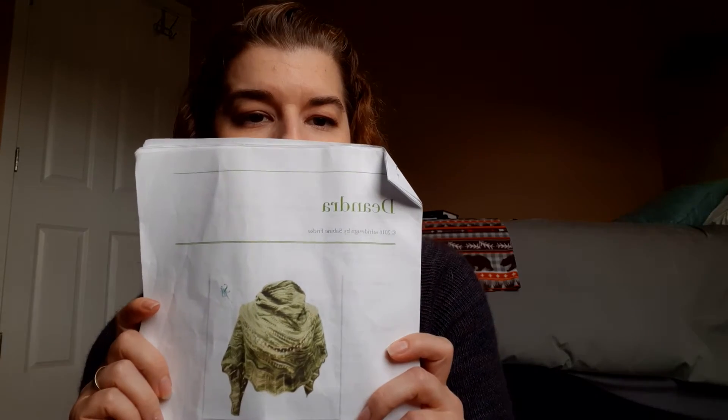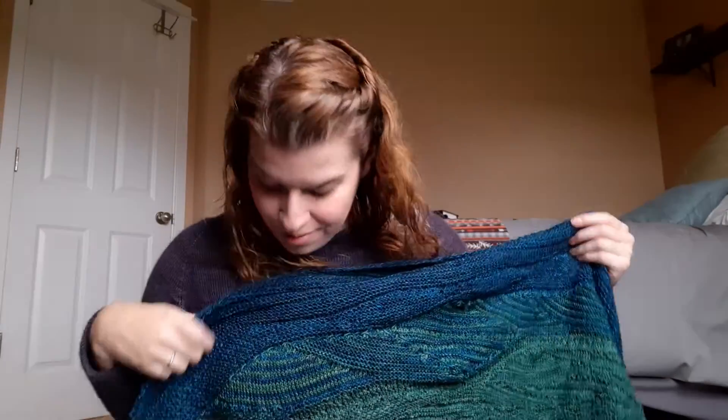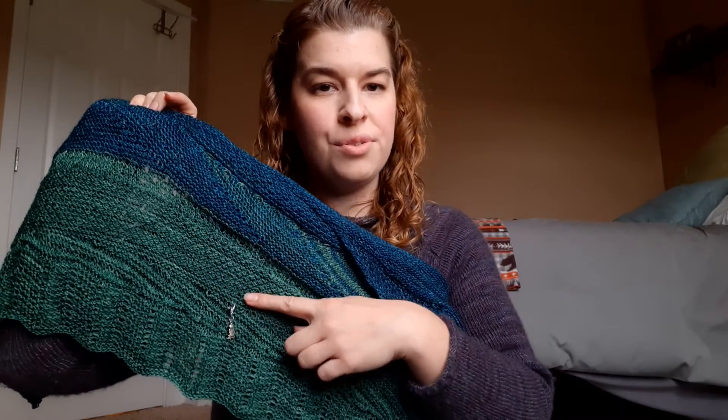I used my hand-dyed yarn — two colorways that are mine. We have Ocean Deep, which is the blue, and then White Pine on the bottom. Last time you saw me, this is where my progress keeper was. I got a bunch done — oh my goodness, I worked on this so much this past week. Lunch breaks and after work. This has not been blocked yet, so it will grow slightly when it's blocked — if I figure out how to block shawls.